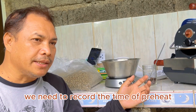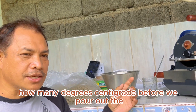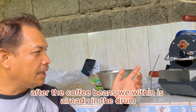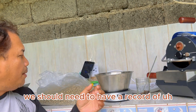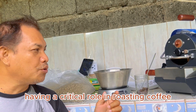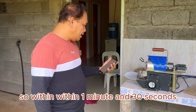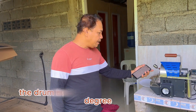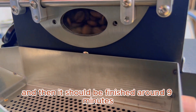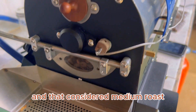We need to record the time of preheat, and also record how many degrees centigrade before we pour out the coffee beans. After the coffee beans are already in the roasting drum, we need to record the temperature, because temperature plays a critical role in roasting coffee. Within 1 minute and 30 seconds, the drum is already around 200 degrees centigrade — that's when we pour in the 100 grams. It should be finished around 9 minutes, and that is considered a medium roast.